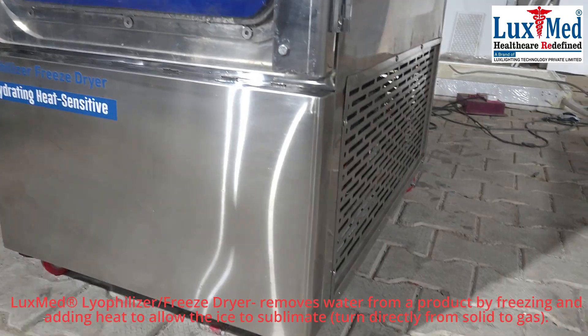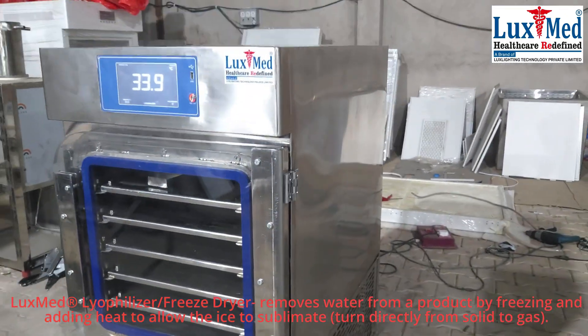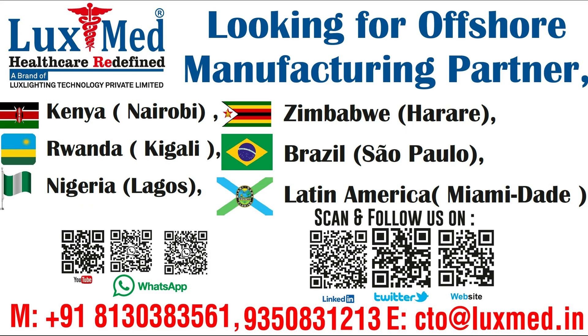Applications: Pharmaceuticals, food industry, biotechnology, diagnostic reagents, and probiotics.